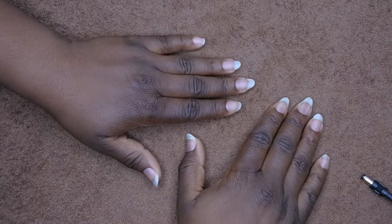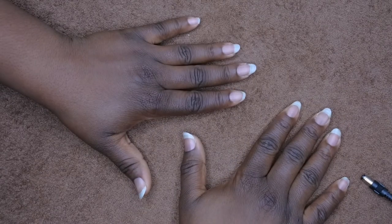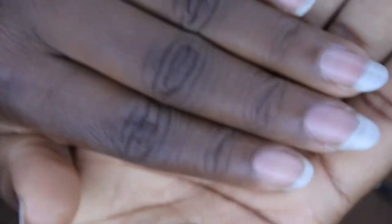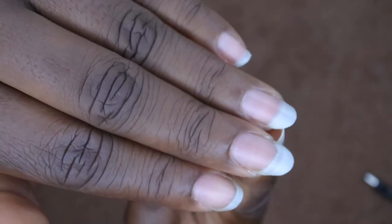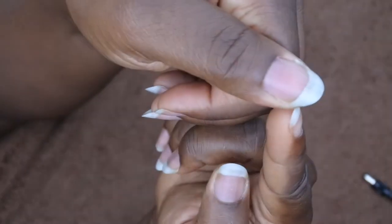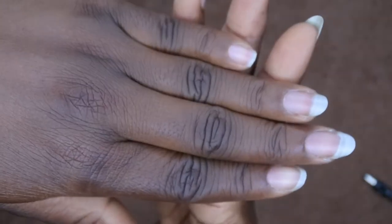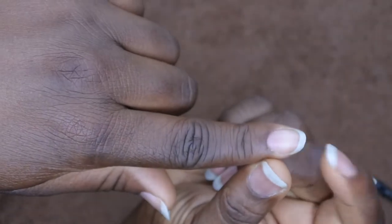Hello, happy people! I'm back with another edition of Nail Therapy Thursday. Today I'm going to be showing you all how to repair a broken nail. As you can see on my nails, I have two nails that broke off, and I want to get them to a certain length. I'm going to show you how to use builder gel to get them to the length that you want.